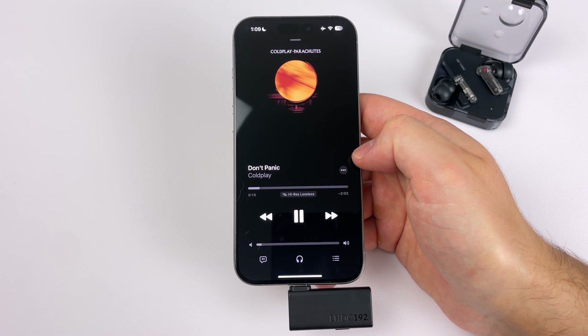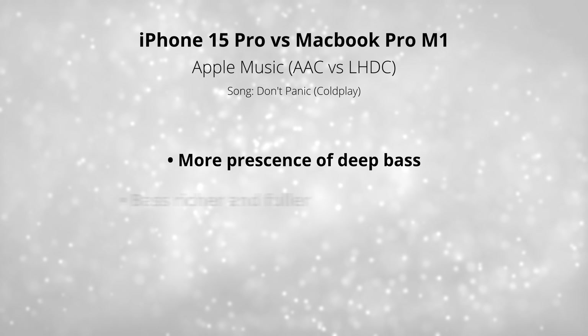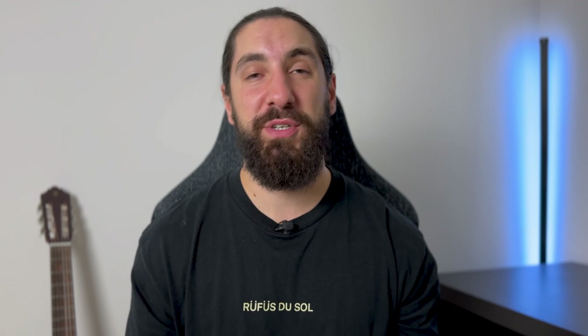The next song I tested was Don't Panic by Coldplay. The biggest difference was with the bass — the deeper bass notes were more present but not boosted, they just stood out more, similar to the low-end in Mouth for War. I also noticed better instrument separation overall. Now, these differences really required intent listening to pick out — if I was casually listening, I probably wouldn't notice much difference. If you're an average listener or have some hearing loss, you might not notice these differences either. I've been to a lot of raves without hearing protection and played drums from 16 to 22 without protection, so my hearing is better than it should be, but I'm still able to hear these subtle differences. All these differences are going from AAC to LHDC — going from LDAC to LHDC was a smaller improvement.